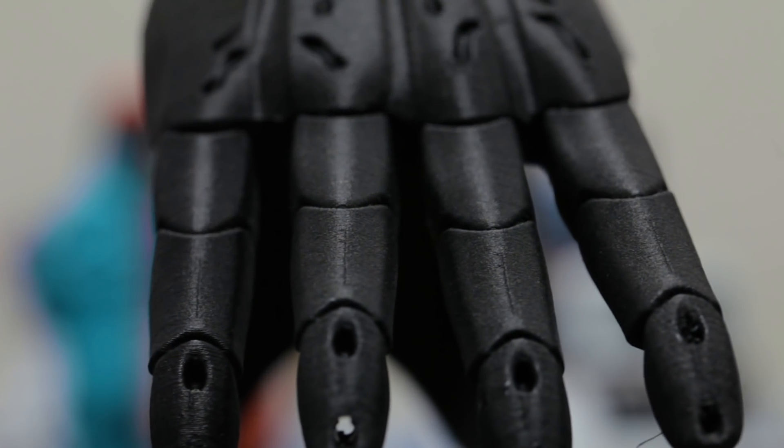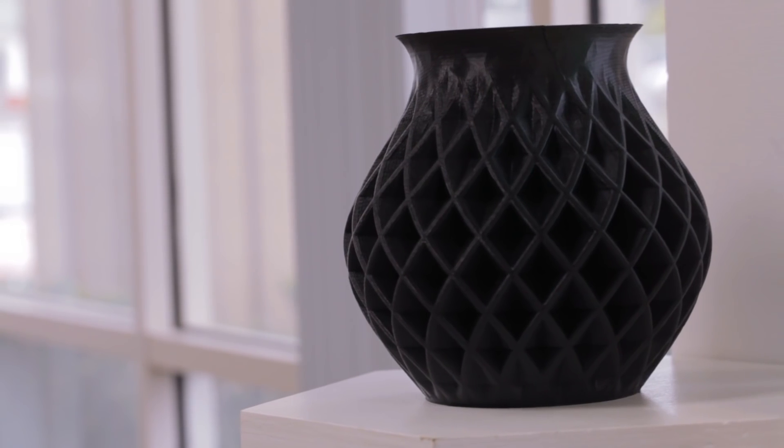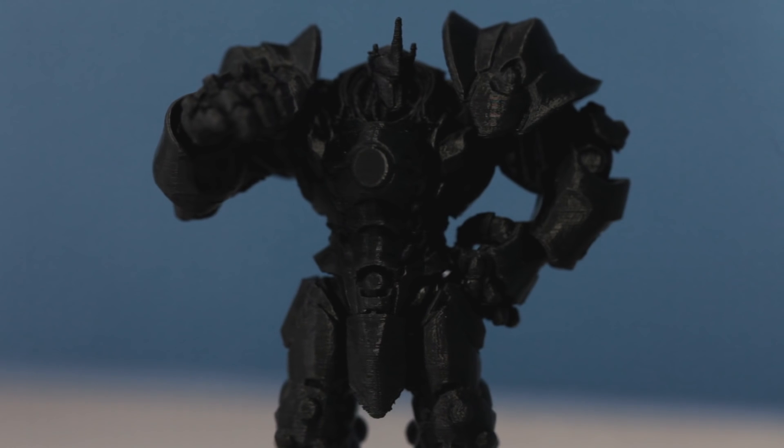Printing with this material is really cool, especially when you're using it for its functional applications and its stiffness. It's great to have surface finishes that look this awesome.